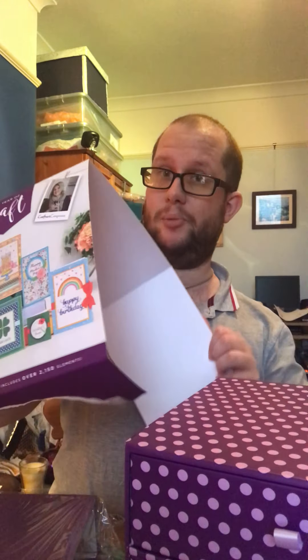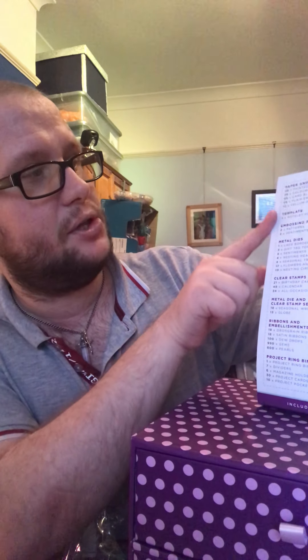This will be my first one, but before I continue I would like to say please like, share, and subscribe to my channel if you haven't. So the packaging was all nicely packaged in a box. It tells you everything that you've got — 48 printed papers, etc. There's a lot of stuff in here. Apparently it's about 300 pounds worth of material in this one box, but I only paid just over a hundred pounds for it from the Create and Craft channel — it was exclusive to them.